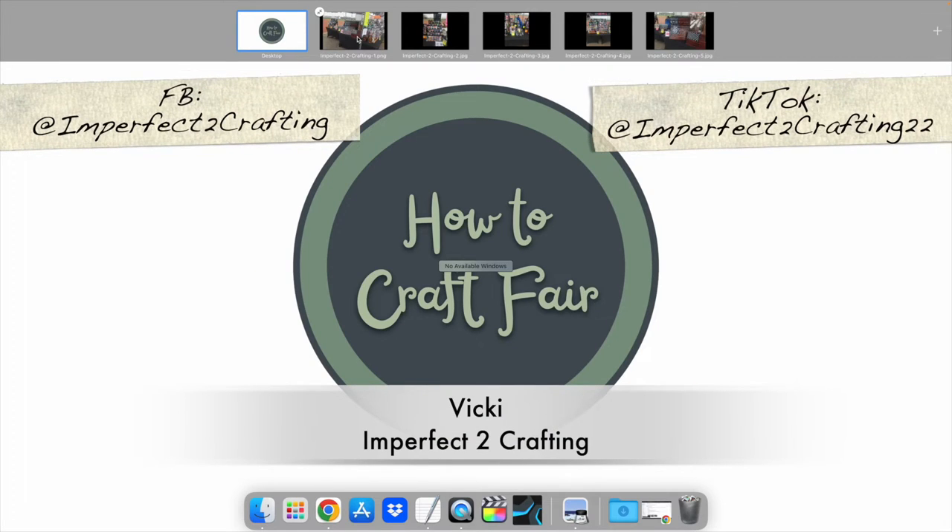First up is Vicky. Thank you so much for being brave enough to put yourself and your booth out there for the whole world to see. I really appreciate it and thank you for subscribing. Vicky has a business named Imperfect To Crafting. Let's take a look at her booth — this is an outdoor booth setup.